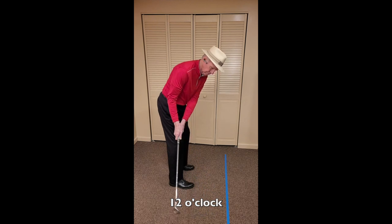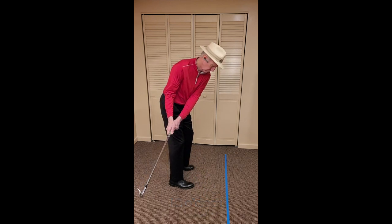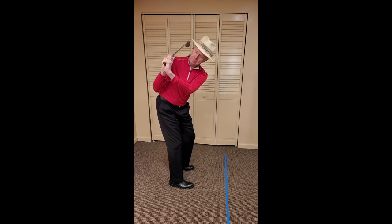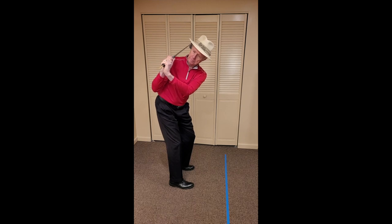Next, we'll again swing slowly from six to nine and confirm the tee maintains its relationship to the forearm. Now we'll progress slowly from nine o'clock to 12 o'clock. As we do this, we'll see the hands hinge — or what is technically referred to as radial and ulnar deviation. When they do, the tee will rotate its position, but it can still be perceived to be two inches from the forearm. We can confirm the club is still in the address orientation by freezing the club, rotating the torso, and lowering the club back to find that it has not lost the address orientation.